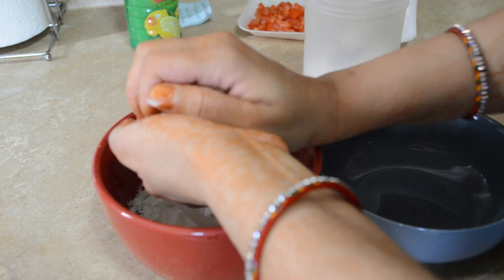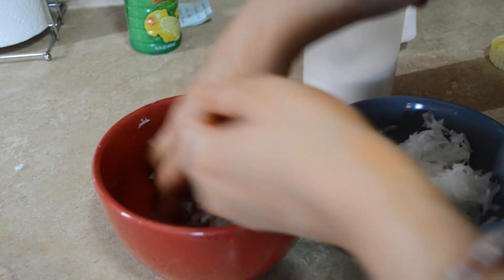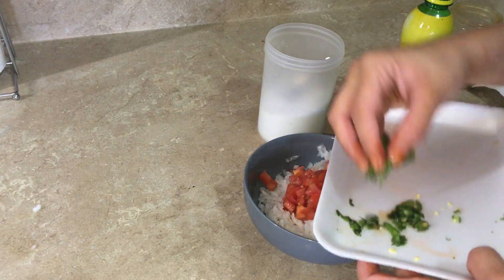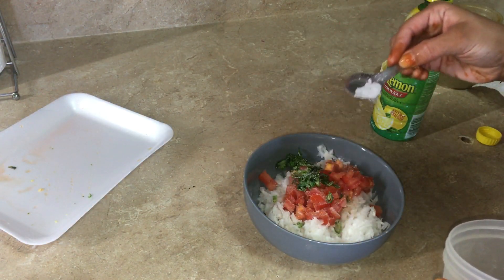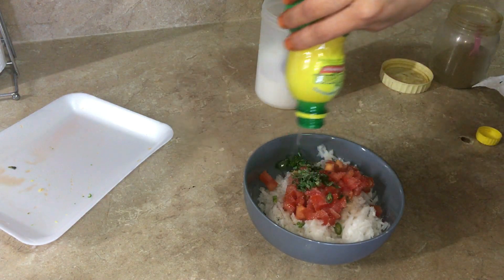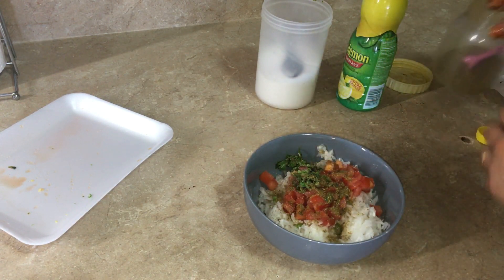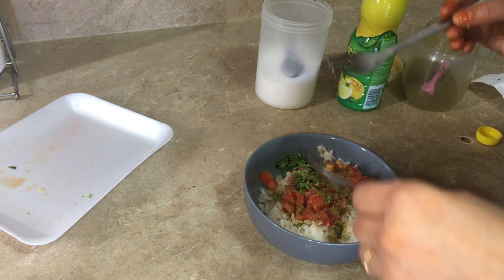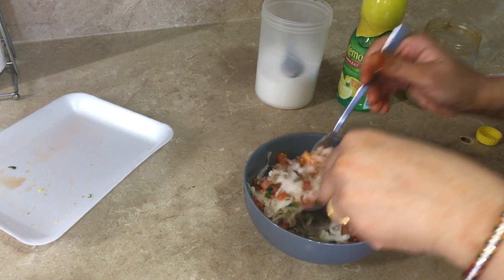Now we are making the mooli salad. I will squeeze out the excess water from the mooli — I am not putting salt in it first, I will not squeeze it a lot. I will add lemon juice and add flaxseed powder and mix it with a fork. This is a very amazing dish for serving in dinner — it serves as a great salad.